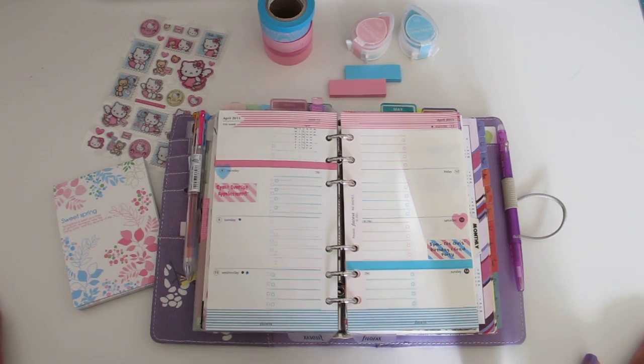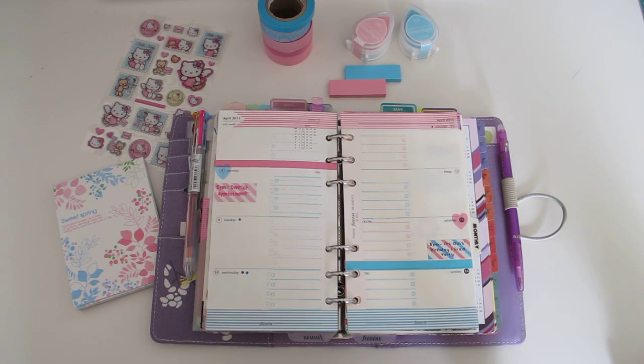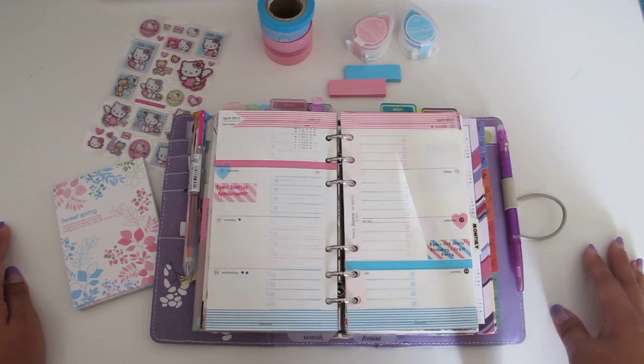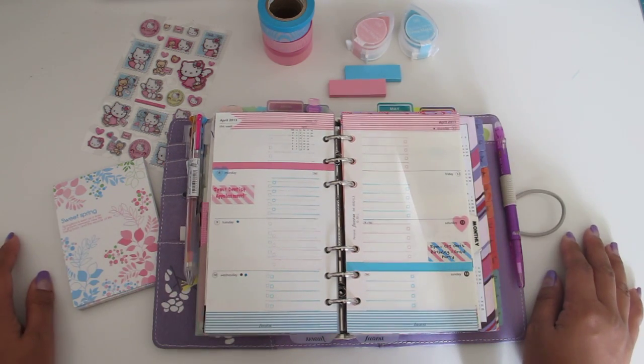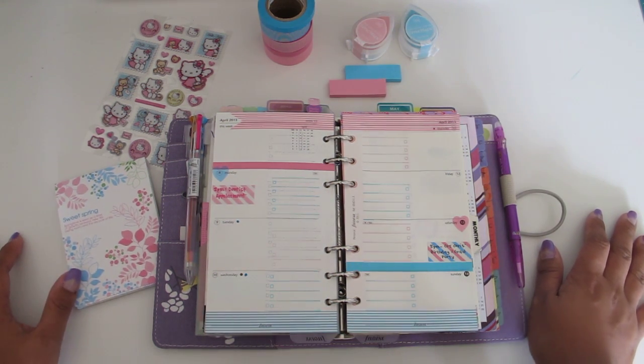Hi everyone, Jennifer here. In this video I'm going to be doing something a little bit more regular — I hope to be doing this every week, just to give you guys an idea of how I go ahead and plan my pages every week. I did do a big video showing how I do this, but I'll be trying to do this every week so you guys can see a before and then an after on my blog of how it looks.